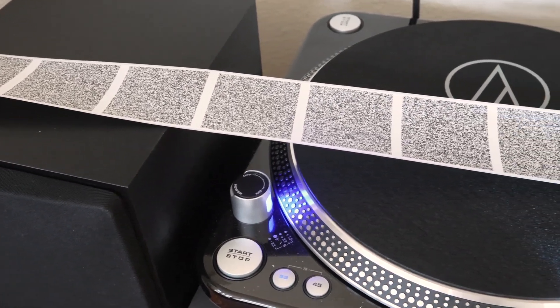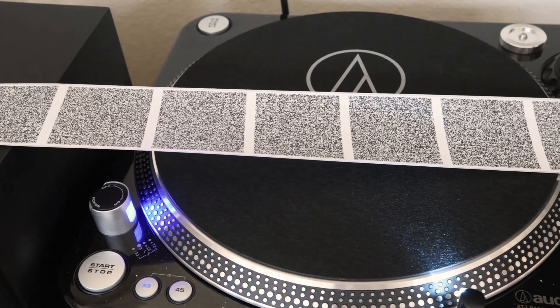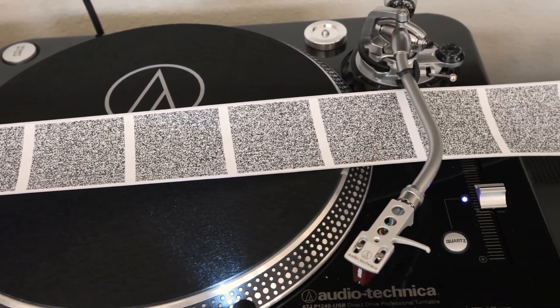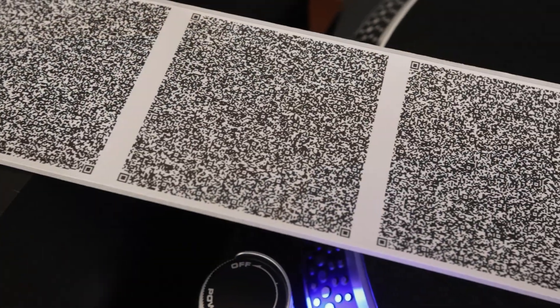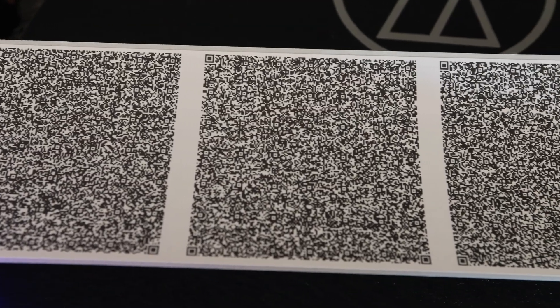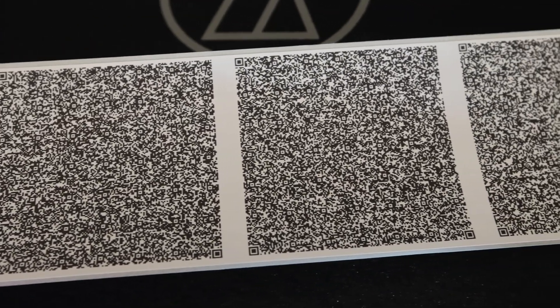In order to pull this off, I wrote some software to split an audio file into small pieces and then encoded them into QR codes. I then built a simple tape transport out of cardboard to move the codes past the camera at around 1 or 2 codes per second. This is fast enough to keep up with real-time audio playback encoded with the extremely efficient Opus codec.